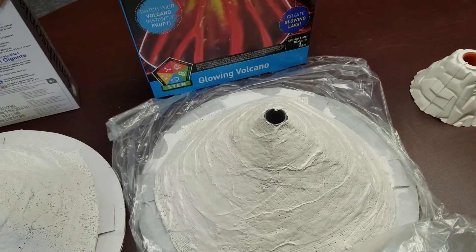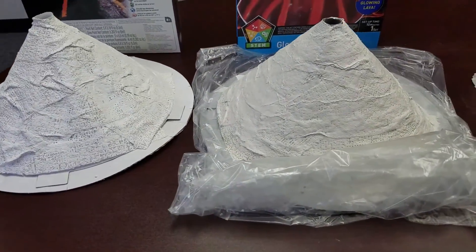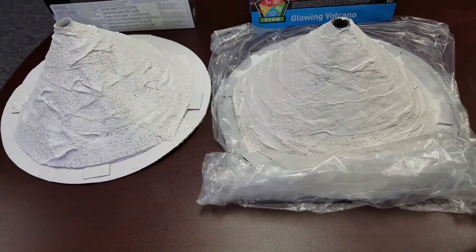Second is the Discovery Kids Glowing Volcano. This is really the exact same thing — height and size, it's about the exact same. Again, plaster wrap, and it takes a while for it to dry.